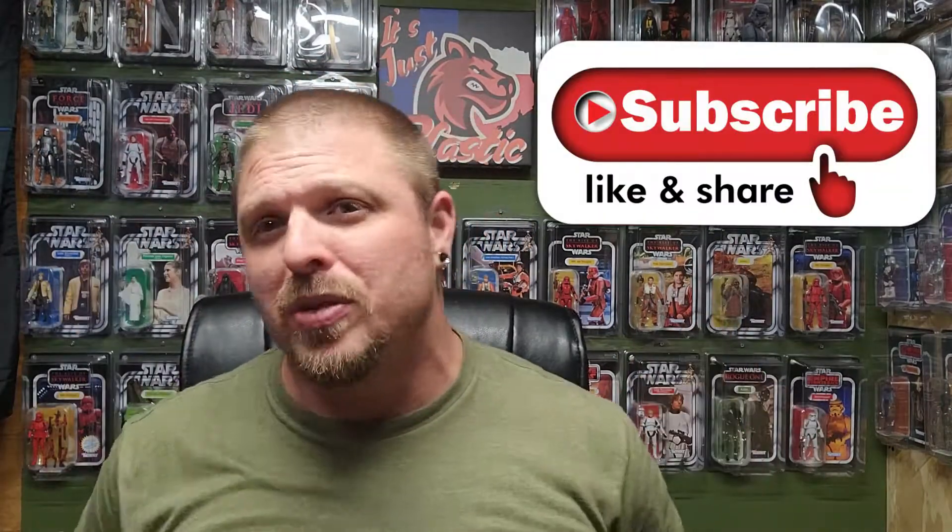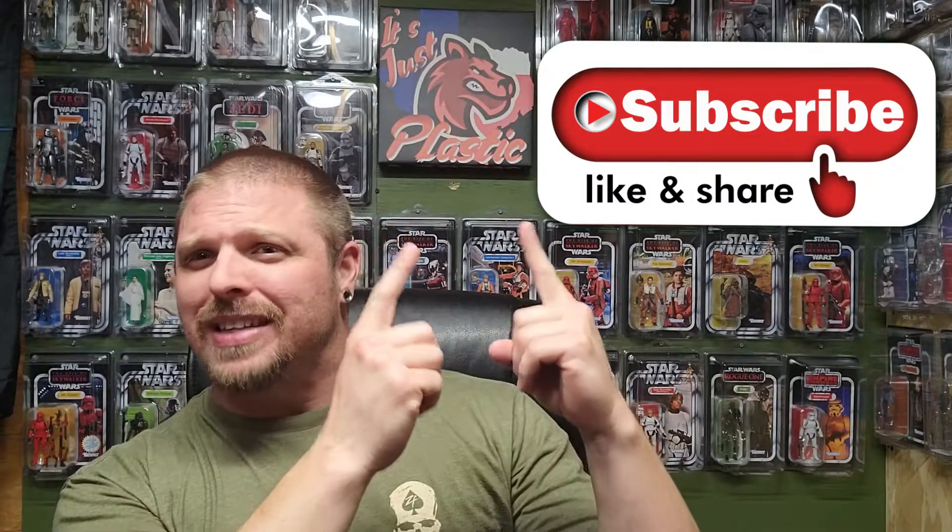I've got my work cut out for me. Like I said, I'm not a big model guy, so this is going to take a minute. I'll be filming this in segments and post everything at the end. Go ahead and hit like, hit subscribe, go check out my website — it's justplastic.com. It's not fully up to date at the moment but I'll update it as soon as I can.